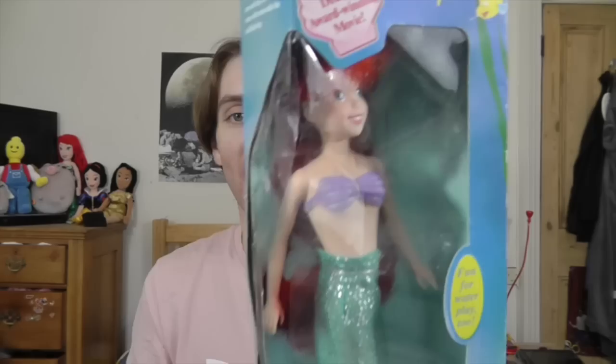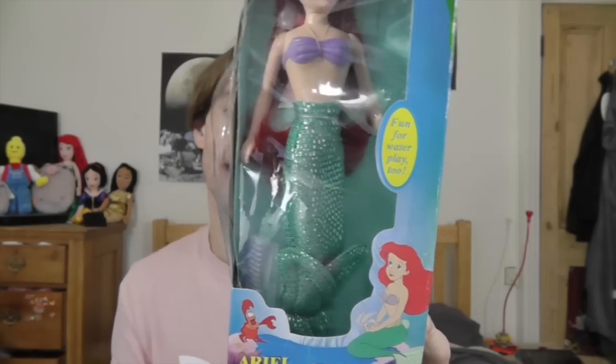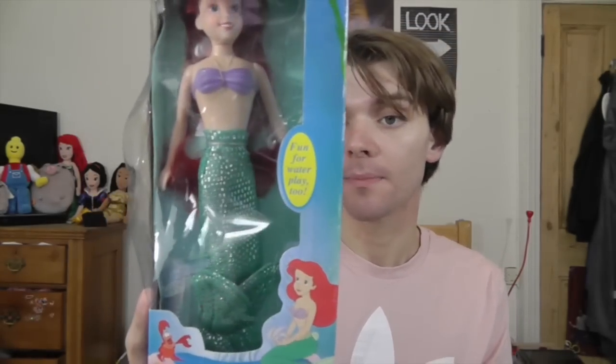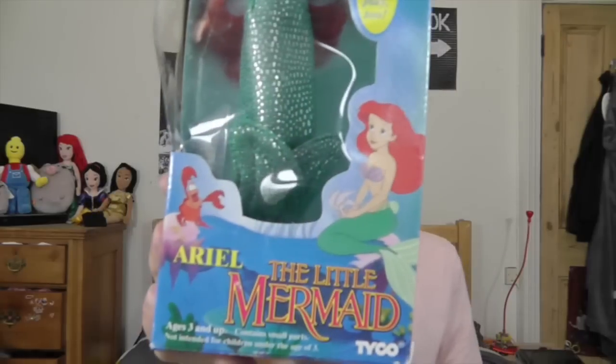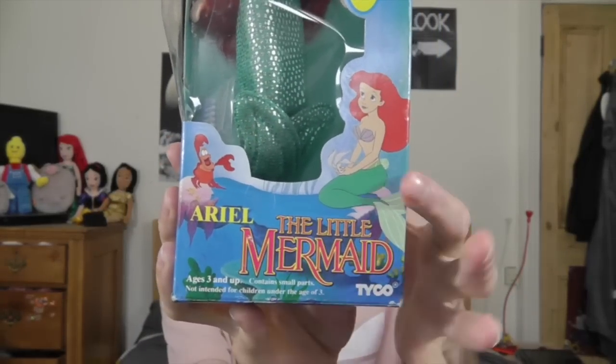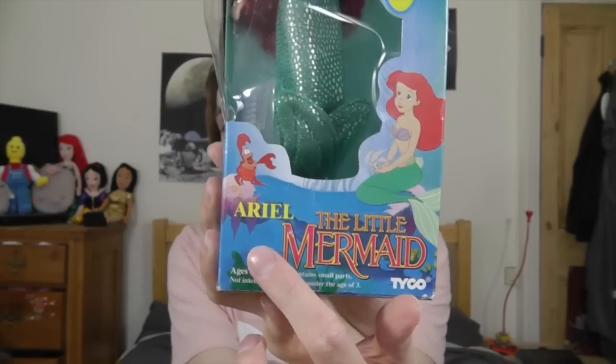It kind of looks like the DVD cover, and she's displayed in there really nicely. They've tied up her fins kind of weirdly, which I thought was a bit strange. It says 'fun for water play too,' so you can put this doll in the water, although I'm not going to do that because she's very old. At the bottom there are really nice images that look like they've been taken straight from the film, and it says 'The Little Mermaid' in the classic logo. It also says Ariel and Tyco, and down the side there is more seaweed — really in keeping with the film's aesthetic.